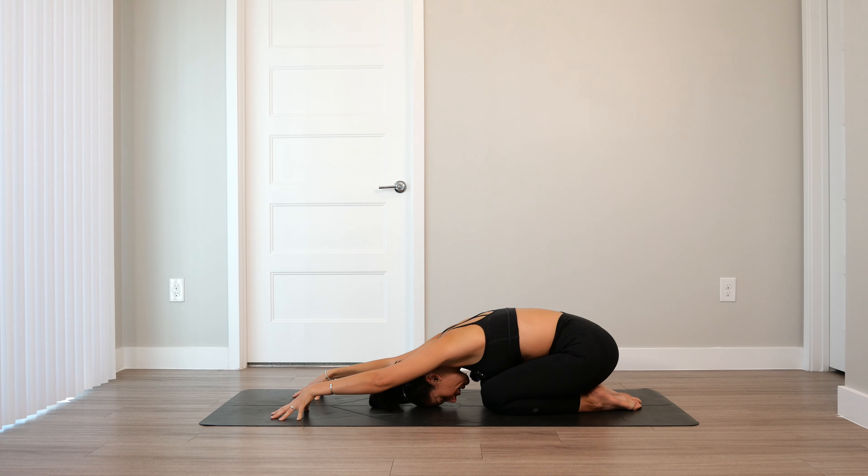Again, inhale through the nose. Open mouth, sigh, release. Last one, fill up. Exhale, let that go. If you have the palms lifted, lower them back down onto the earth. Shift yourself forward, then lift the hips, tuck the toes, find your way into a down dog.